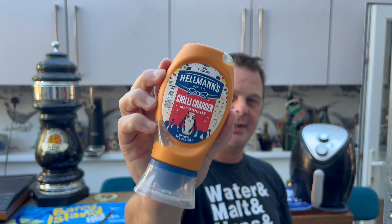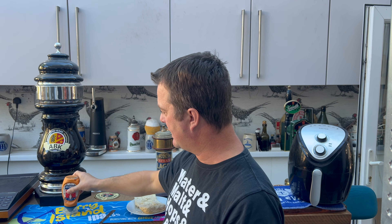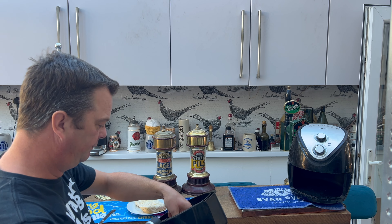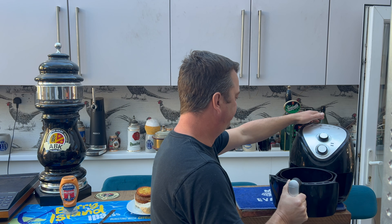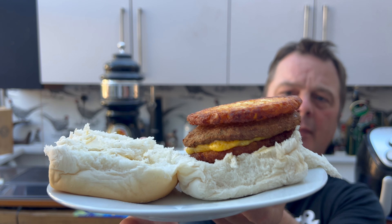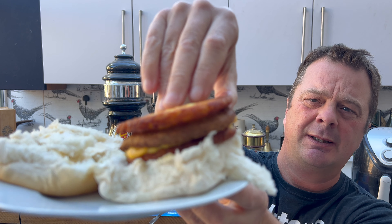I've buttered the bread roll. I've seen some mixed reviews on this online — some people love it, some people reckon it's rubbish. So I've hedged my bets and brought out some Hellman's chili charger mayonnaise just in case. Let's have a look — there's the hash brown burger.